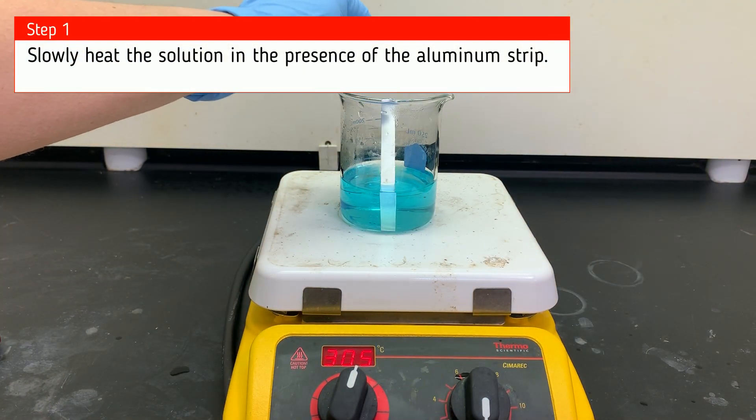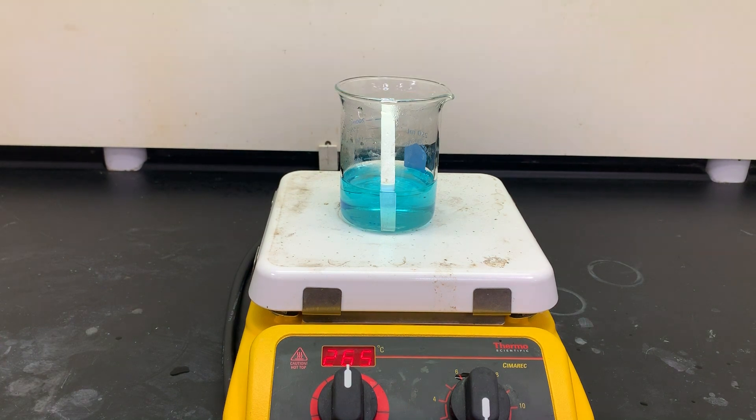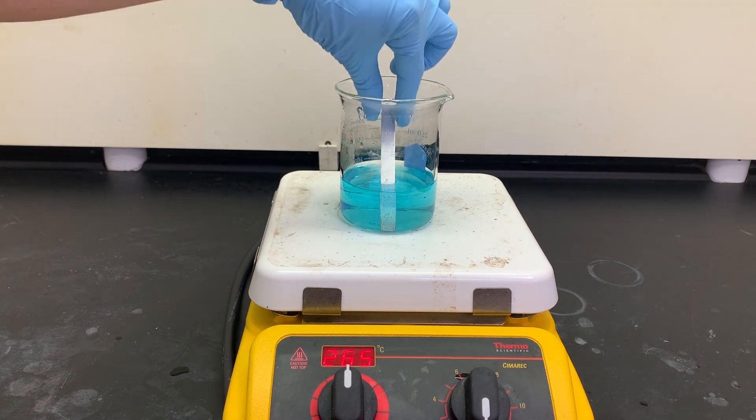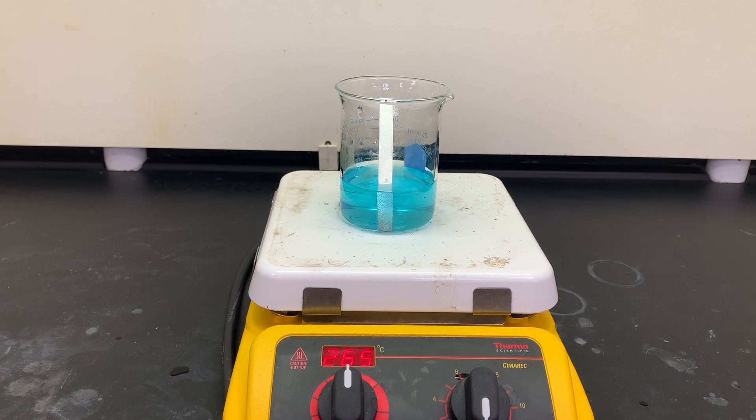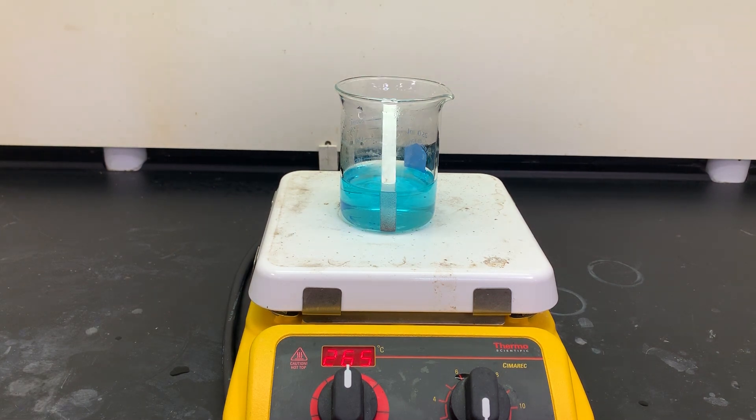We're going to take that aluminum strip and put it into our copper 2 chloride solution. Then we're going to slowly heat. This takes a really long time, and as we're doing this, you're going to see copper building up on the aluminum strip. We're going to scrape that copper off or tap it off so that more aluminum is exposed to be able to react.